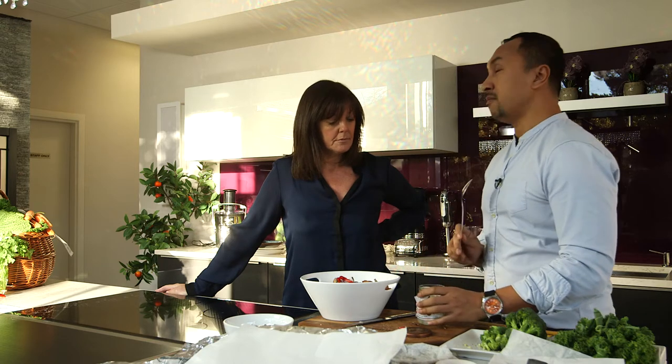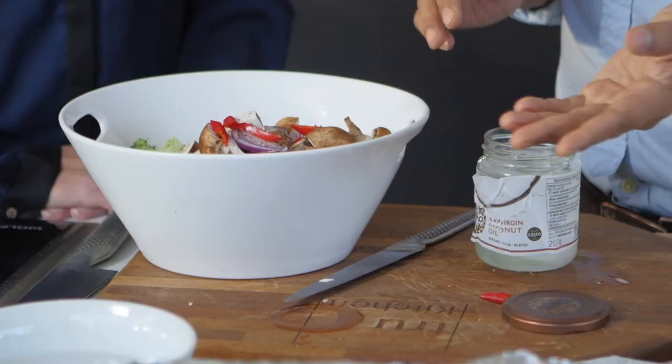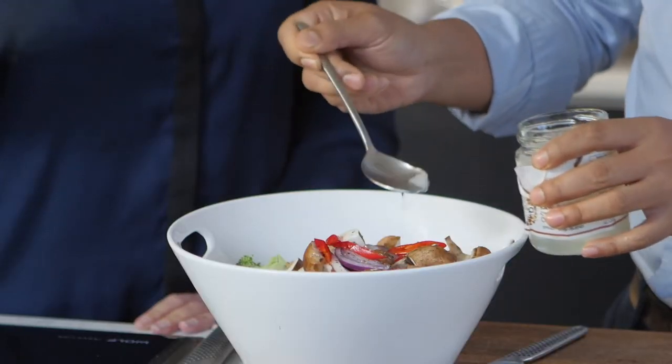This is one of my favourite ingredients to use — coconut oil. A few minutes before use, soak it in warm water and it'll turn liquid like this.